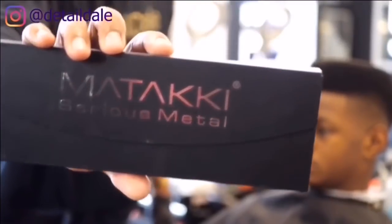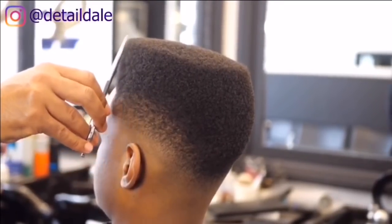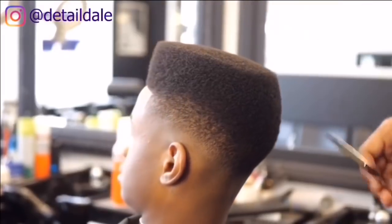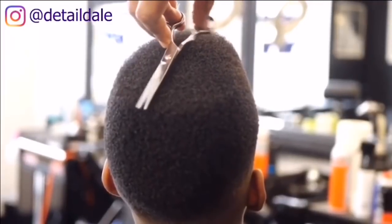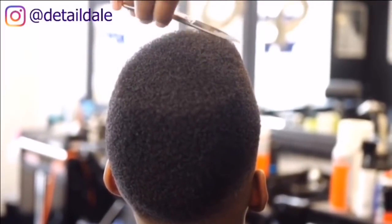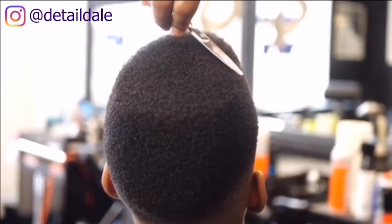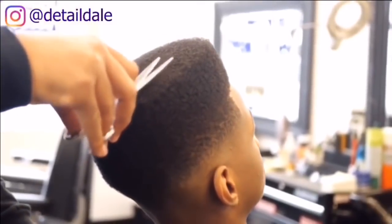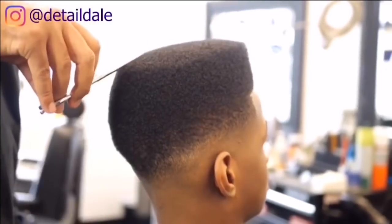In this box is a pair of — you guessed it — mataki shears. These are the shears I will be using to bring his flat top to perfection. Usually I would use 7-inch or 8-inch shears, but mataki shears are so smooth, precise, and super sharp that you can't go wrong with them — whether they're 5 inches or 6 inches, it doesn't matter. You're going to get precision every single time. You can go to matakishears.com and get yours today.